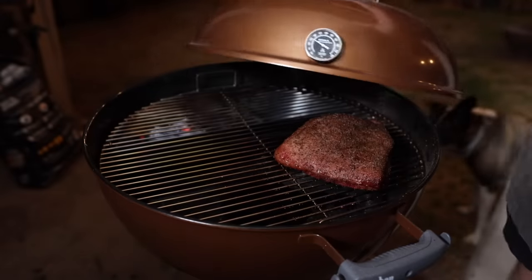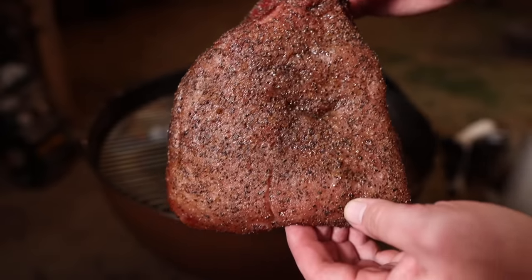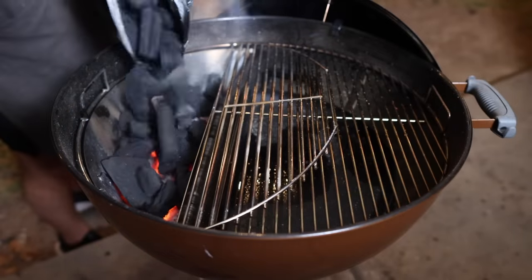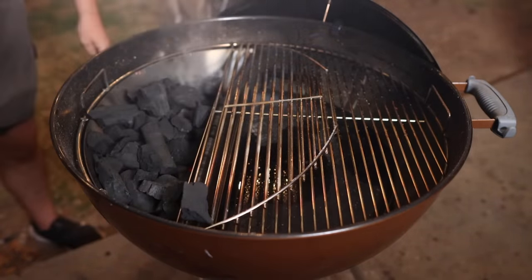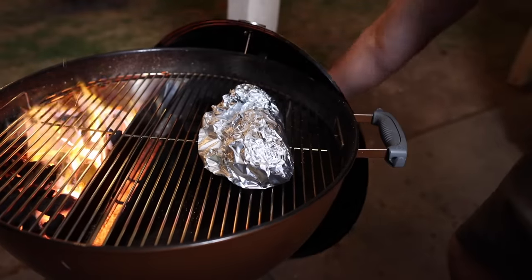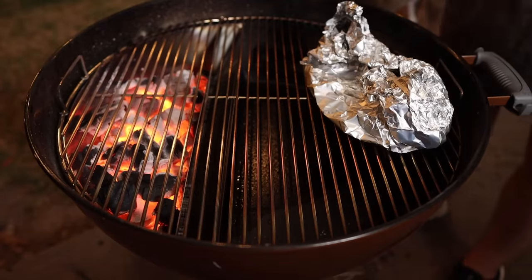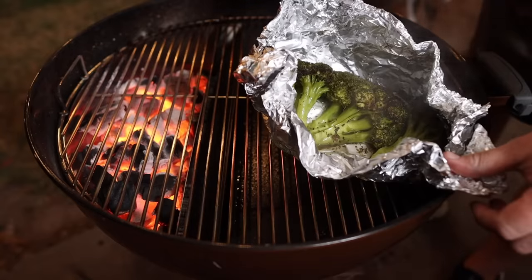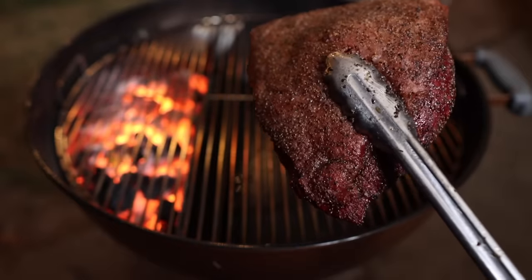After about an hour and a half this thing is reading about 120 internal. We're gonna pull it off and let it rest and carry over, then we're gonna sear it off. While we wait for it to come up to temp we're also gonna get some more charcoal going to make sure we get a really nice sear. We're also gonna throw our broccoli packet on there while this charcoal comes up to temp. After just about 10 minutes the broccoli is nicely steamed, probing nice and tender in the stalk, so off it comes — and now we sear this off.